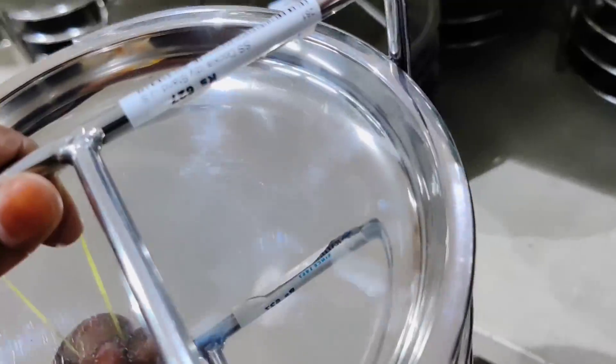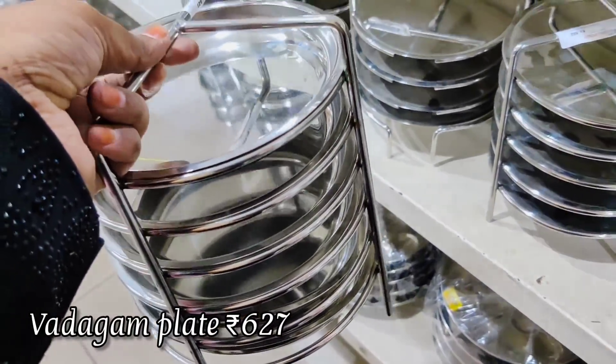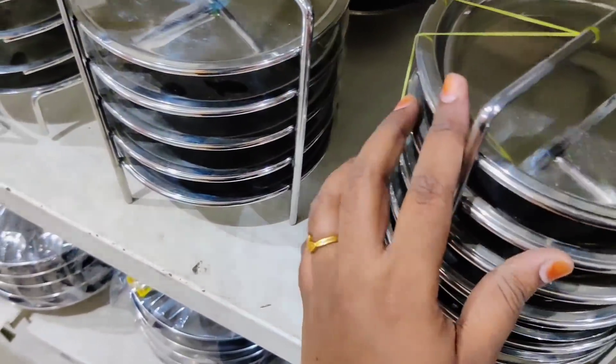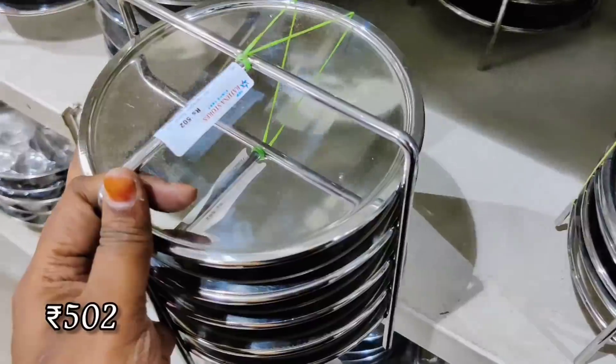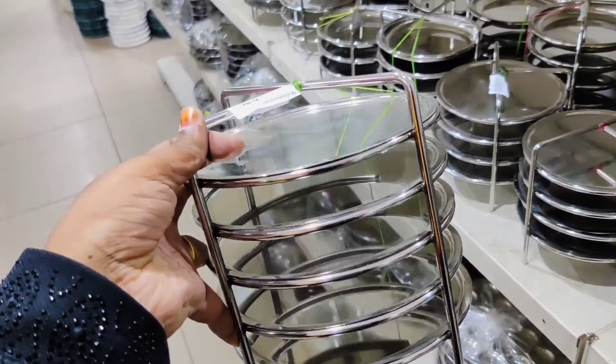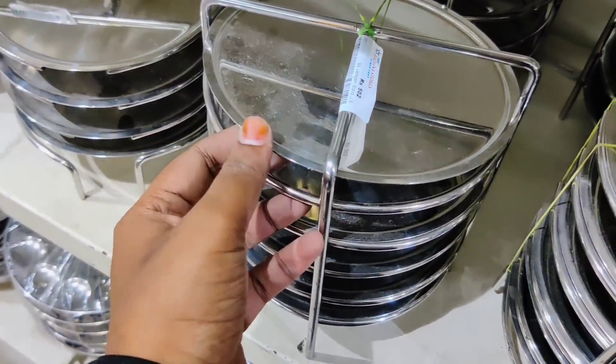There are colorful plates — you keep that plate. This is a very flat plate and you can use it as a flat plate. This is about 627 rupees. This is about 502 rupees.